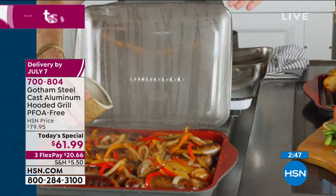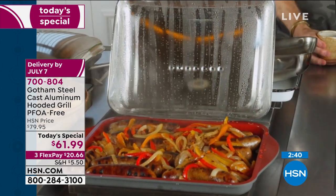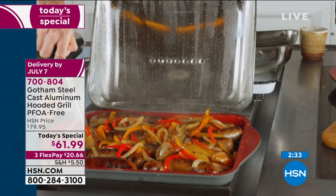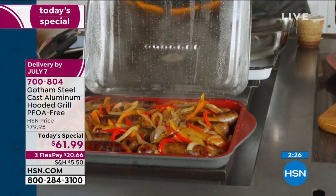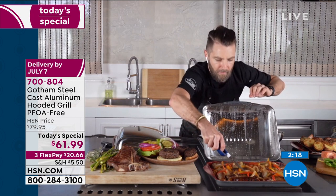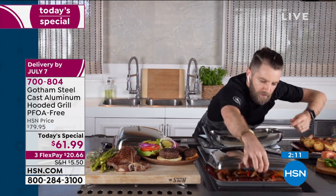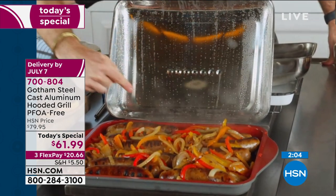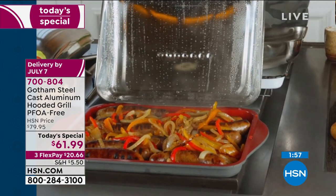Over here we've got peppers, onions, and sausage. When you're normally grilling your sausages you can't have all these peppers and onions because they'll fall through the grate, and all that juice that comes out of your sausage is going to fall inside there. But in this particular case I've got all the flavor still inside my pan. It can withstand super high heat and then you've got this hood so you can just close it down. Look at all the moisture on the inside of the lid - that moisture stays in your food, those vapors are recirculating, not only helping to cook your food but also infusing that flavor.